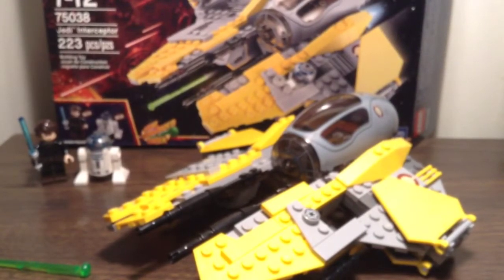Anyway guys, that's gonna do it for this build. Thanks for watching, and stay tuned for the review.